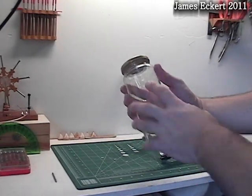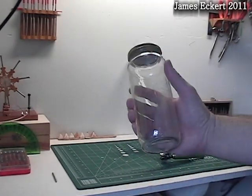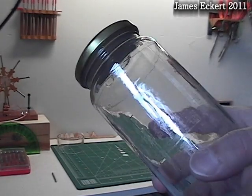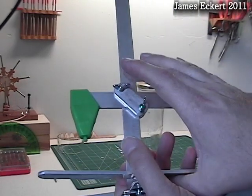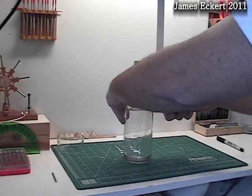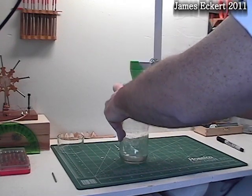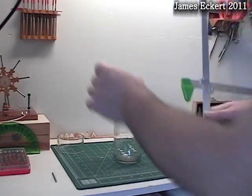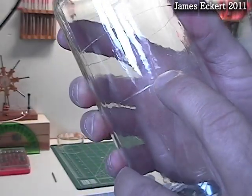Now I need to make a mark for my second score line to match my displacer height. Obviously you can use a ruler, but I'm going to use the displacer I made earlier to do that. I've made my other mark, adjusted the distance to match up with the other mark, and I'll move down the second score line now.